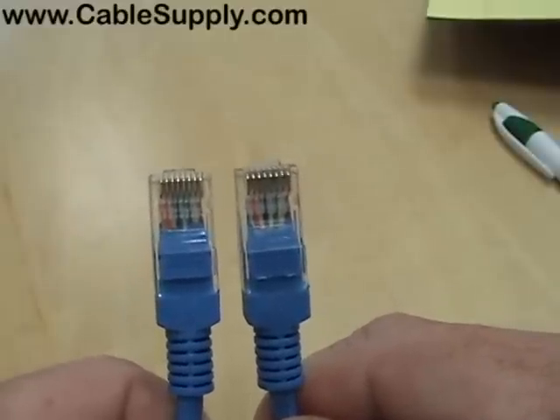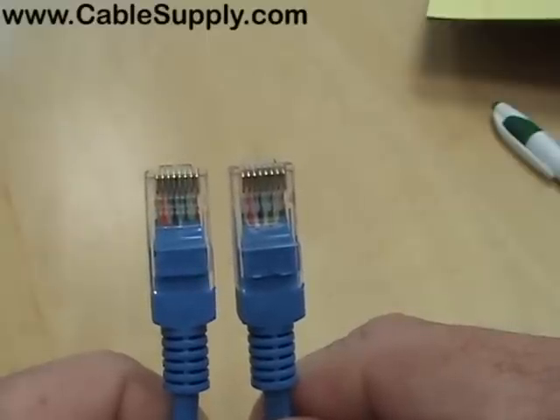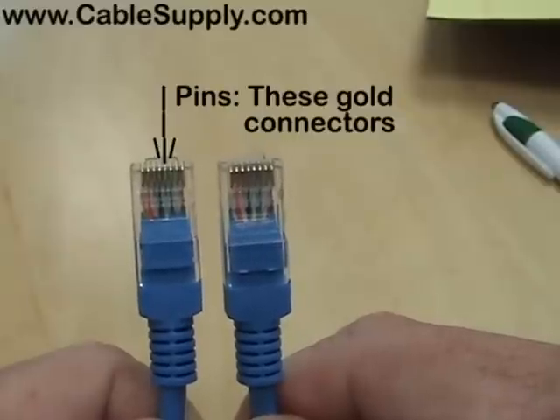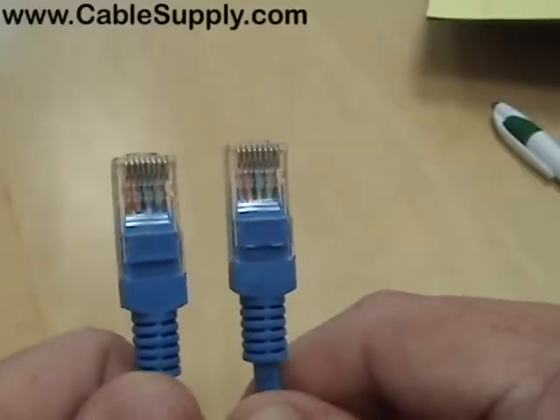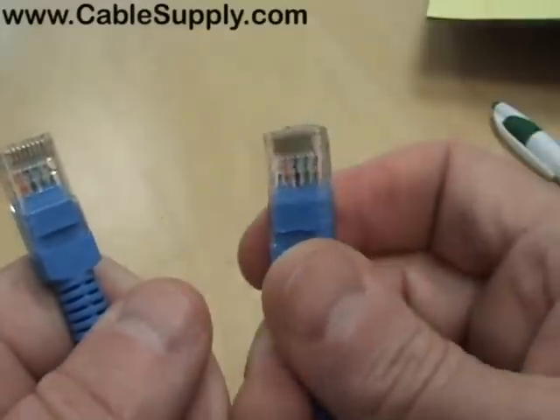No matter what patch cord you buy, if it's properly pinned out — meaning the right wire going to the right pin — then you're going to have either the 568A or the 568B standard. Here's an easy way to determine what you have.